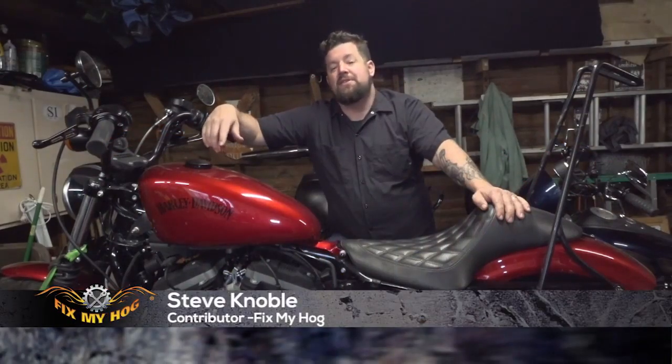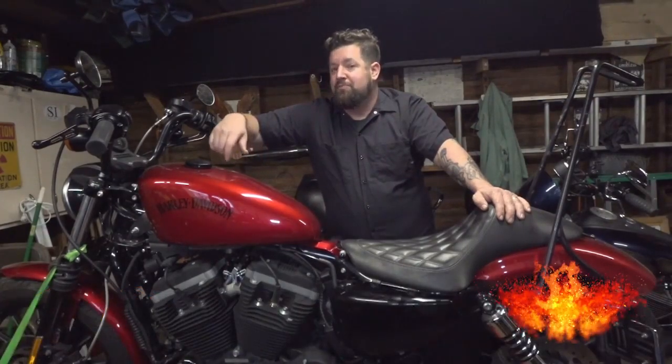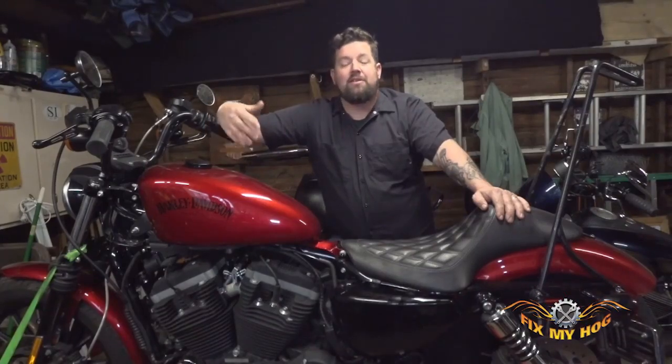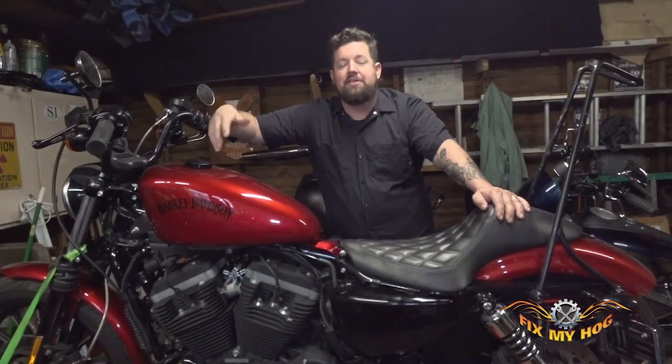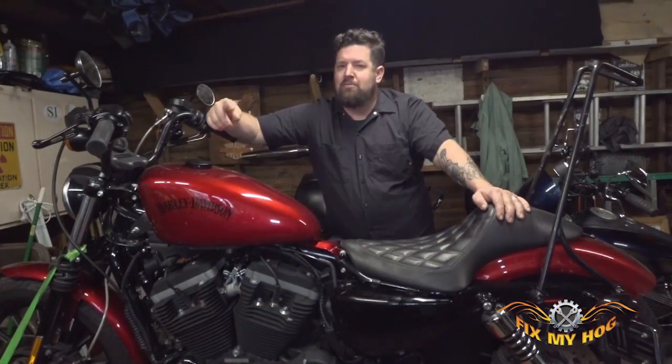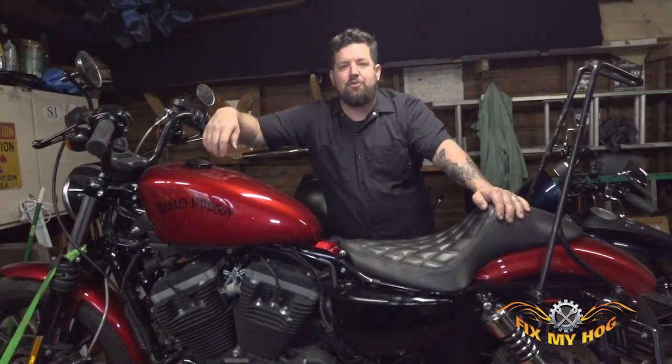Hi, welcome to Fixing My Hog. My name is Steve Noble. I've got a 2012 883 Iron Sportster on the lift today. We're going to take a jiffy stand off and put it back on. This is a procedure you would use if you were replacing springs, maybe replacing the worn out bushings, or maybe it's just squeaking a lot. Really straightforward repair — most people can knock this out with basic hand tools in their driveway.